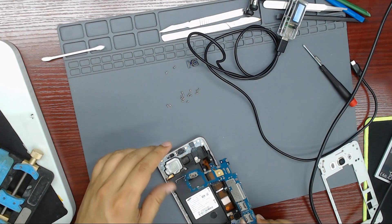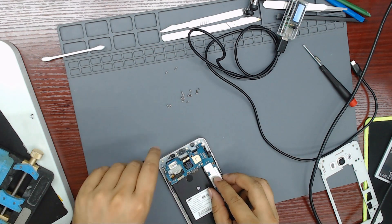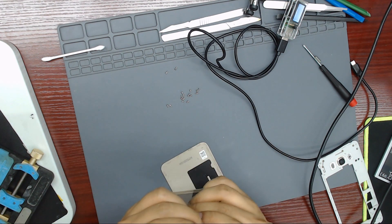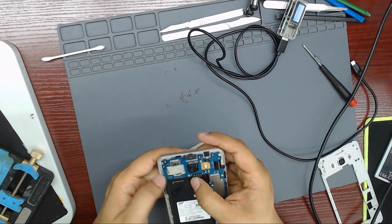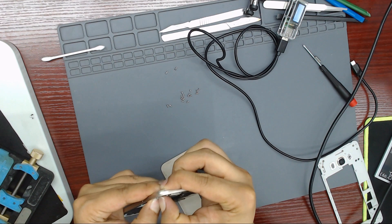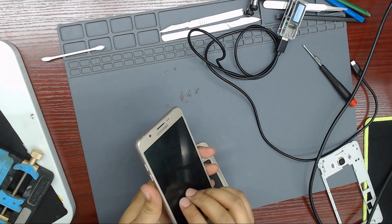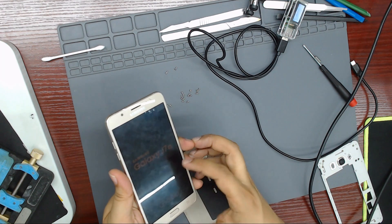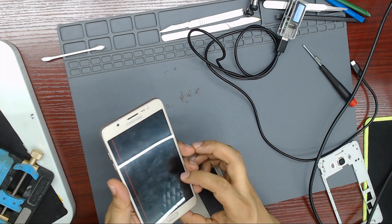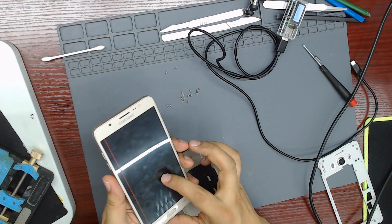Let's assemble the phone. Let's power on the phone. The phone is on. Looks like the screen has a red line and color issues. We will ask the customer if he wants a new screen — we will replace it and charge the extra cost.